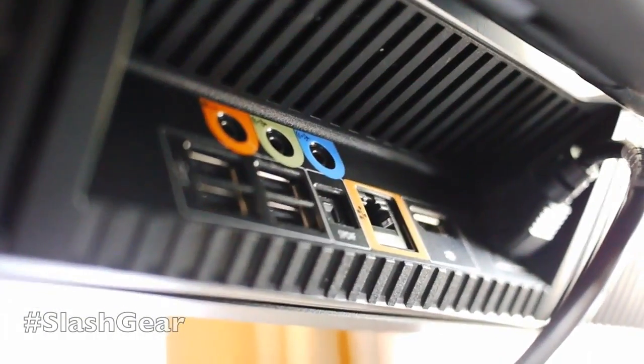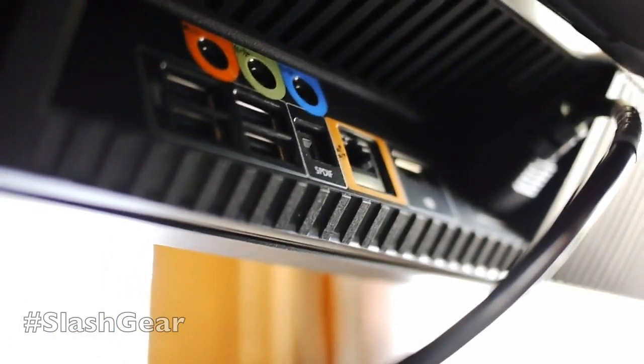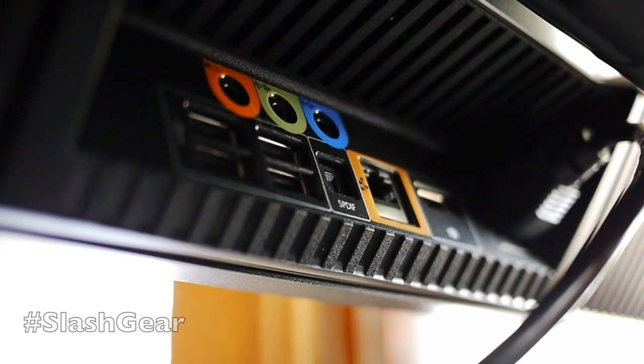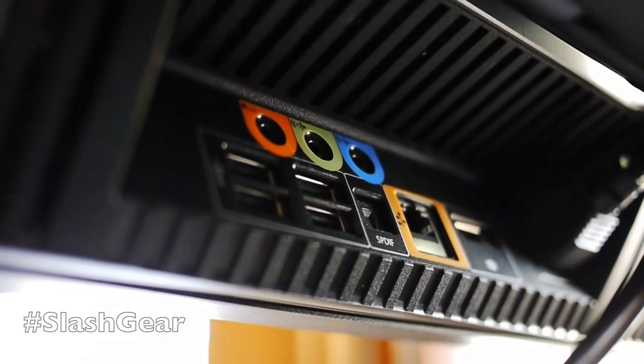Now around the back on the underside here, we've got some more ports — they'll be very much out of your way. You have the power port, a DisplayPort, Ethernet, SPDIF, three ports for your other components for radio, and then you have four USB 2.0 as well.